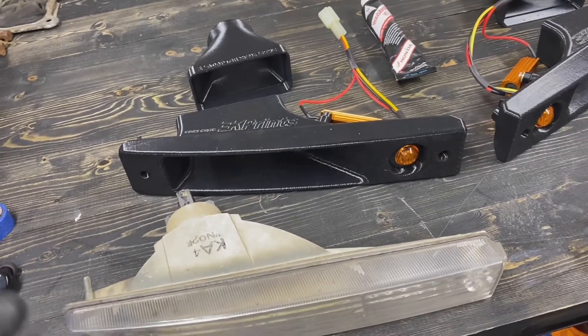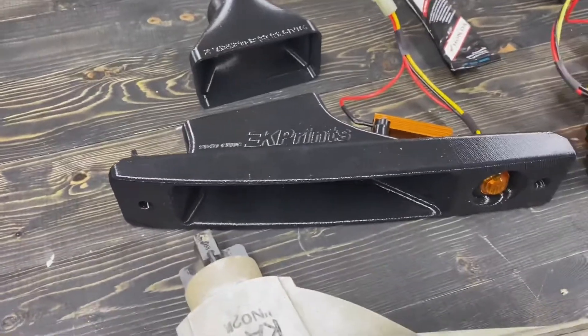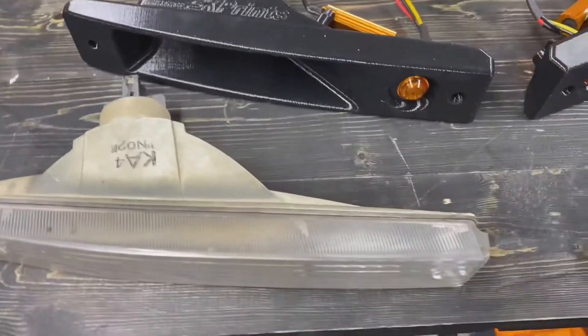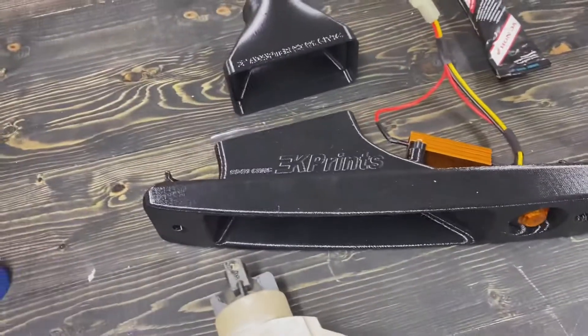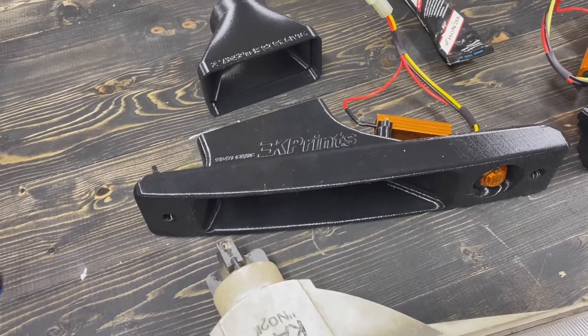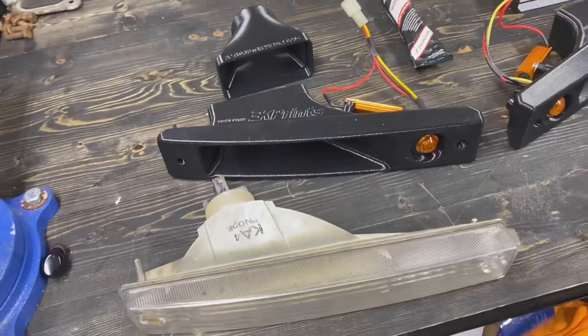Before we do the install, I wanted to show you the similarities between the EK Prince setup and the OEM setup. The contour and shape are pretty dead on. I did test fit one and I'm very pleased with the fit, so big thumbs up to EK Prince for these.